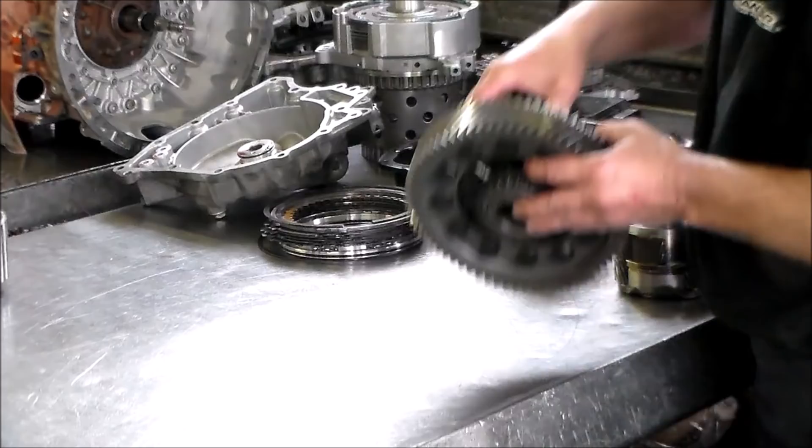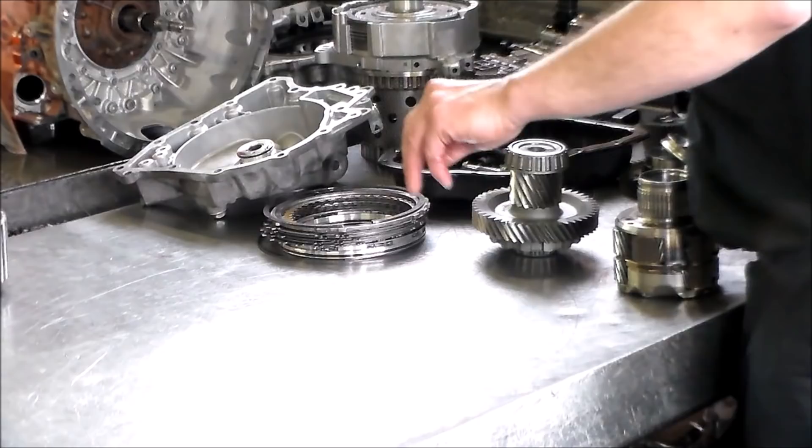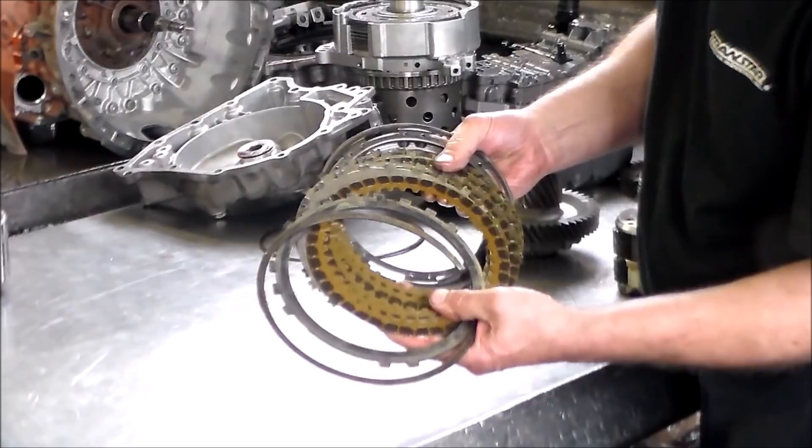Quick shot of the final drive. Quick shot of the B2 clutch — it's in pretty good shape. I do have some parts coming because of a problem here.